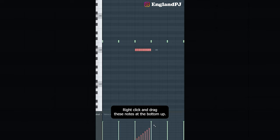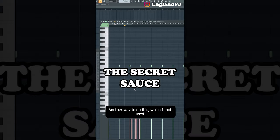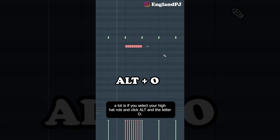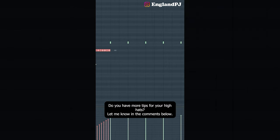Another trick: select your hi-hat rolls, right-click, and drag the notes at the bottom up — this will increase the velocity for the hi-hat. Another way, which is not used a lot, is to select your hi-hat rolls and click Alt+O. This piano roll LFO pops up. You can change the range, the value of the roll, and even make them dip a little bit. Do you have more tips for your hi-hats? Let me know in the comments below.